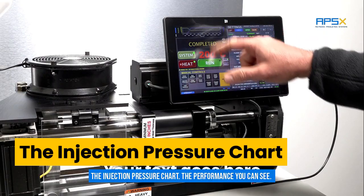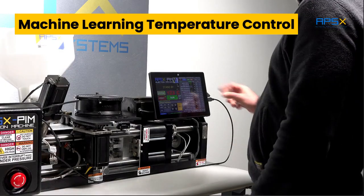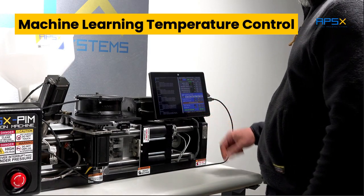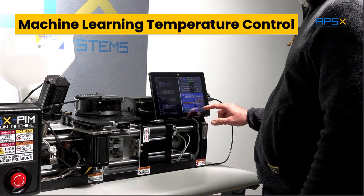The injection pressure chart, the performance you can see, improved temperature control, and the machine learning adaptive heat map to adjust the temperature behavior for different applications as needed.